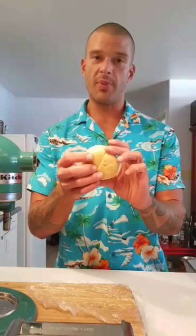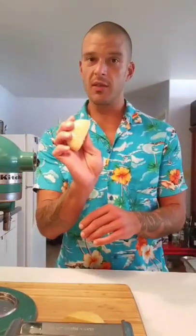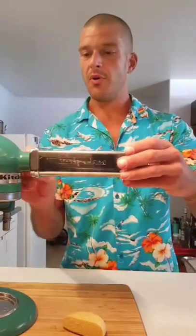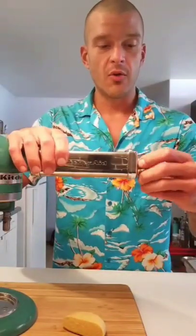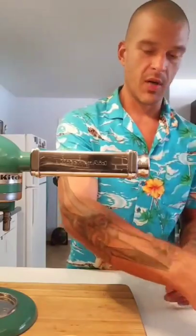I took the dough that was resting on the counter and about five minutes ago cut it into two pieces — pretty sure you can handle that. One egg pasta cut into two pieces; if this were a two-egg pasta I'd cut it into four. I find this size piece fits in the roller very well. I'm going to put the other half back in plastic wrap so it doesn't dry out. Then I'll take the KitchenAid attachment, put it in there, spin the little knob on the side to make sure it's secure, and put it on the thickest setting, which is usually one.